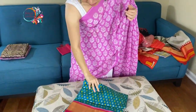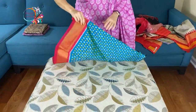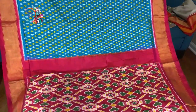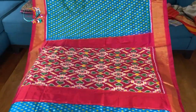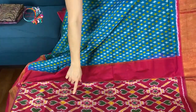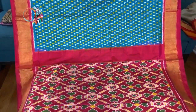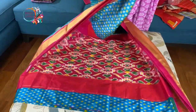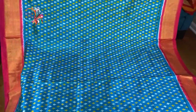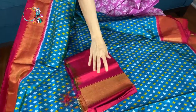This is the third one — the double ikkat patola print. This is fully hand woven; these are all 100% hand woven sarees. Look at this color combination — it's so beautiful. This is the rose pink combination with blue. That's the pallu of the saree, with solid gold border on both sides. How beautiful is the color combination in this saree. And this is the blouse piece for this saree.